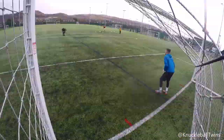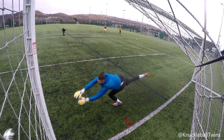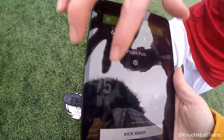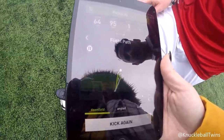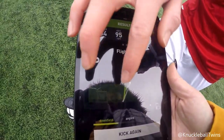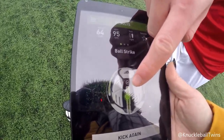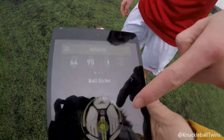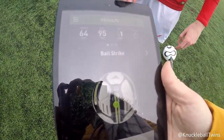Let's have a look. Over the wall, definitely, because it had topspin to it. Look at the flight path - oh my god, that's cool, it's got the dip. And it shows where we're striking the ball as well. As we always tell you guys, when you strike a knuckleball, always dead in the centre of the ball. Perfect.